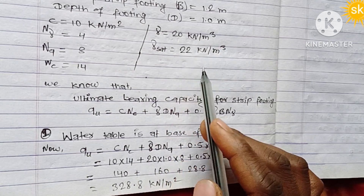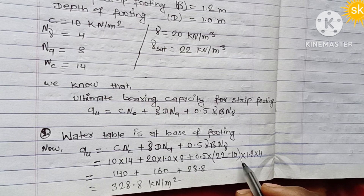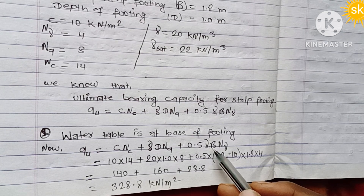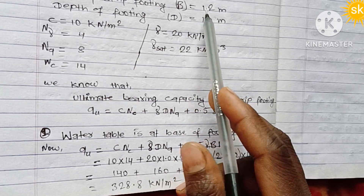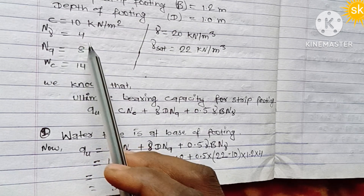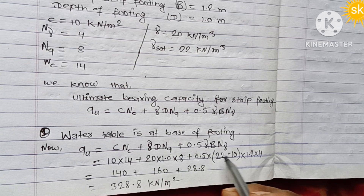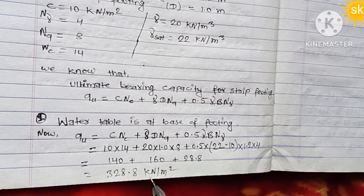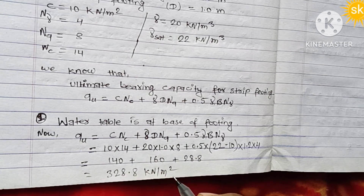Since the water table is at the base of the footing, the unit weight of water is considered in the calculation. The width is 1.2 meters. After substituting all values and computing, the ultimate bearing capacity for case one — water table at base of footing — comes out to 388.8 kN/m².